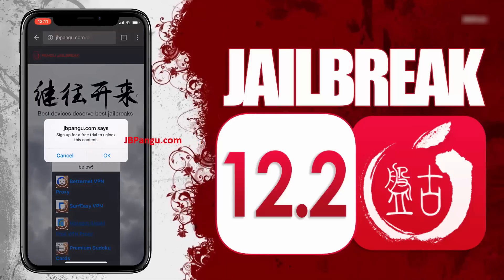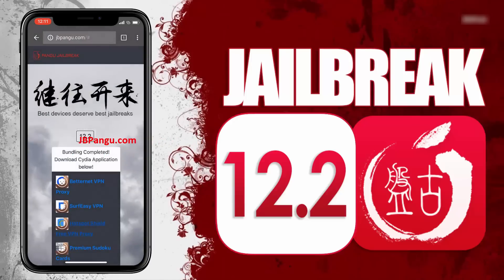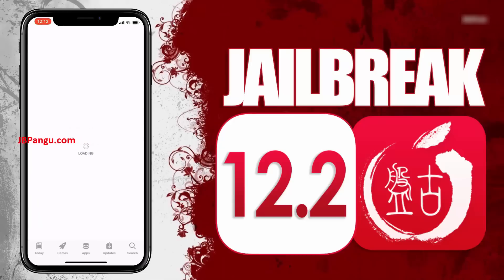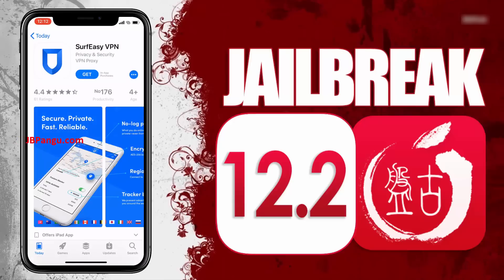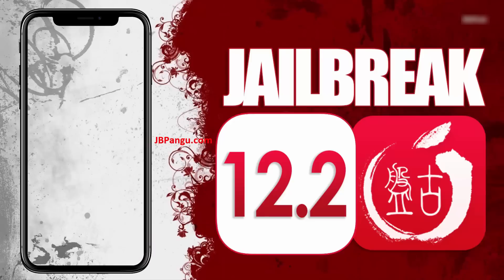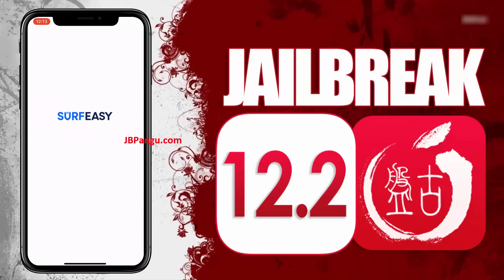All you need to do now is install any of these apps and run it to sideload Cydia. Choose any app, read the instructions on how to get Cydia sideloaded with that app, open the App Store, install the app you chose, then after installing, open the app and follow the previously given instructions.